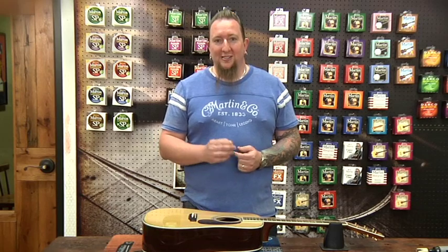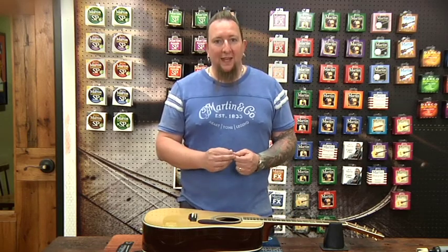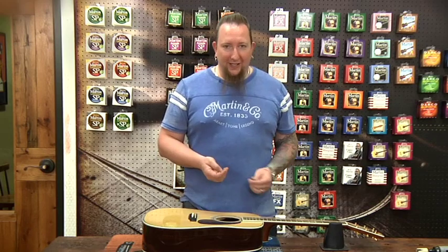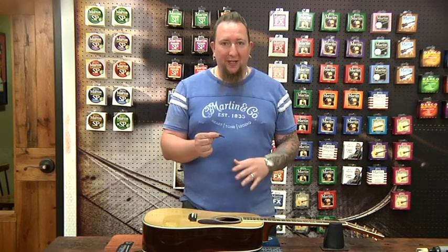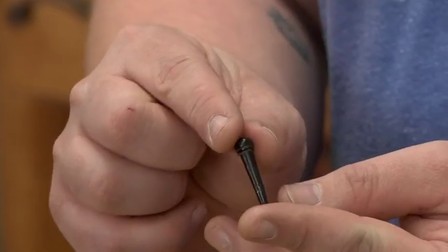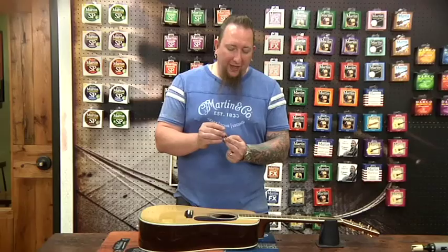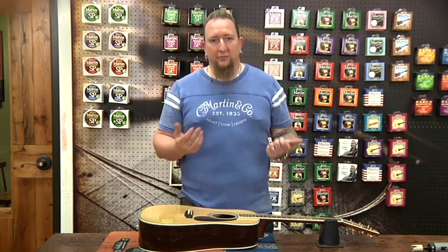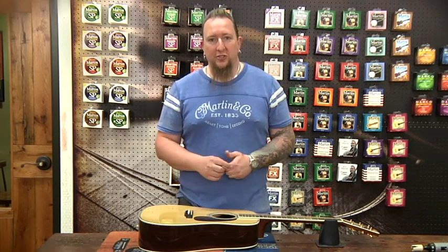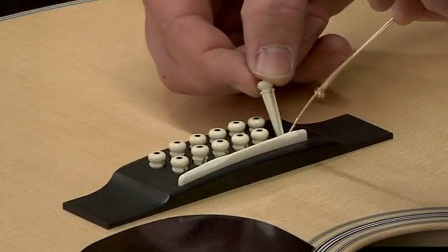There have also been questions concerning slotted bridge pins versus non-slotted bridge pins and whether or not to actually physically slot the bridge and your bridge plate on your guitar. Traditionally, back in the olden days, bridge pins that were made of ebony, ivory, or bone didn't have slots drilled in them — you can see this bridge pin is completely flat. To compensate for that and to allow for the string to fit into the bridge, you would take a small file or different kinds of saws. Today we use a jigsaw to do the same thing — you actually slot the bridge and the bridge plate to allow clearance for the string to go into the bridge.